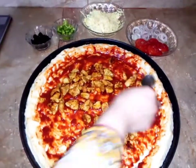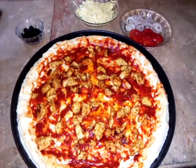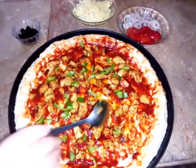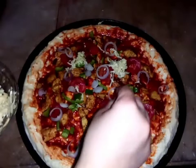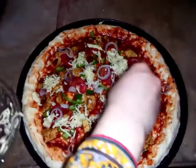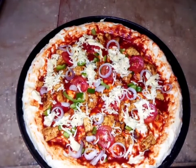The next step is to bake it in the oven. Add some vegetables, olive oil, tomatoes, and tomatoes. The last step is to add something to taste.